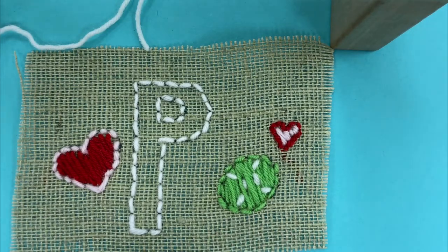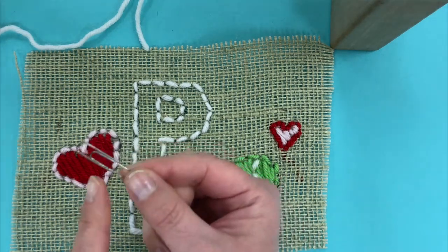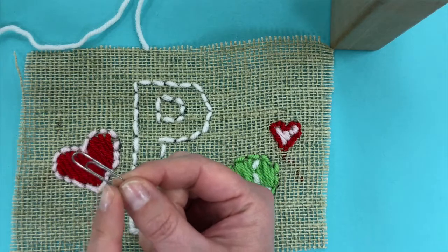So if you have lost your needle, well you won't get another one, but there are other things that you can use instead. If you've lost your needle, you can use a paper clip. Let me show you what to do.